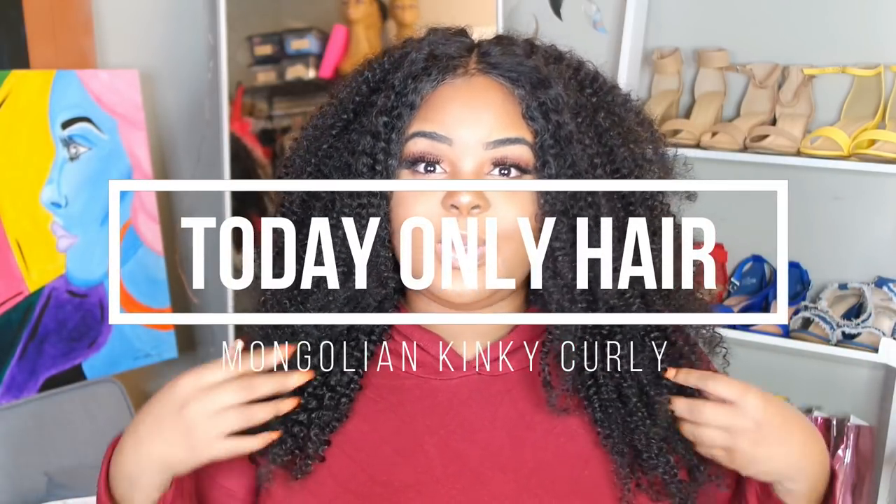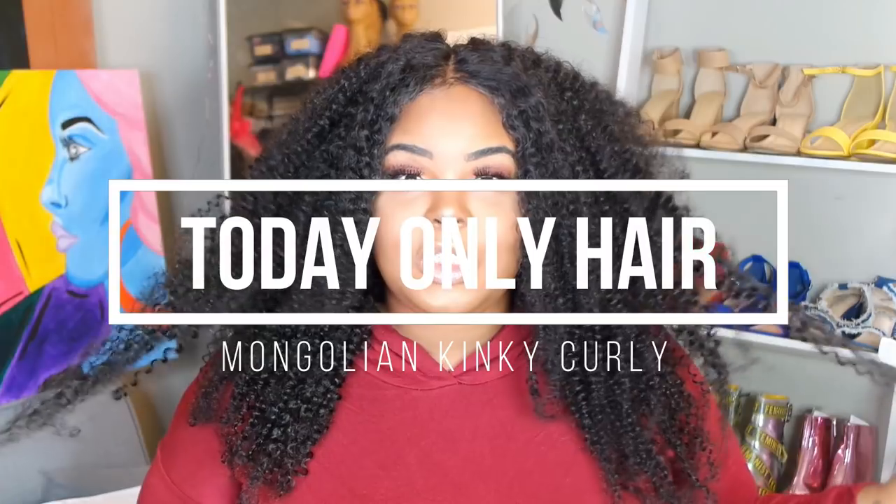Hi loves, welcome back to the channel. I'm finally getting the hang of the sewing machine method. I know everyone keeps asking, and yes, I'm going to do a video on it. I was just waiting until I got more comfortable and made some successful units before I filmed an actual tutorial.